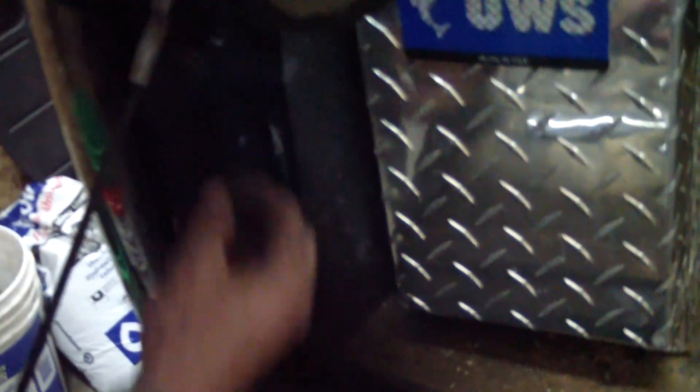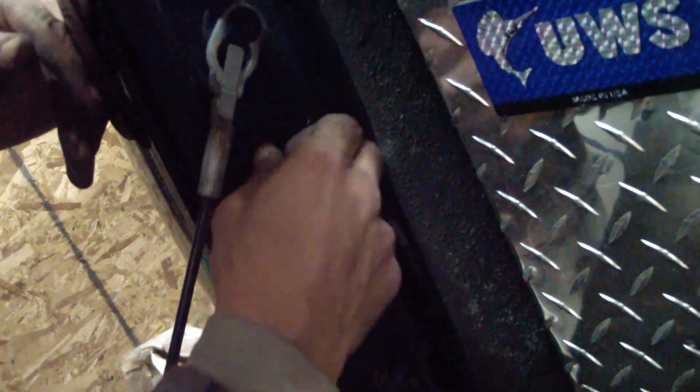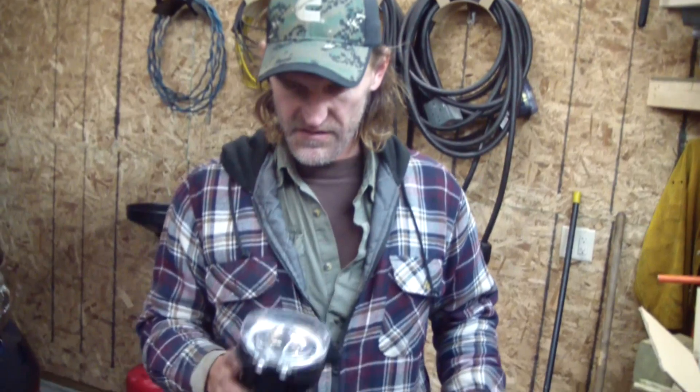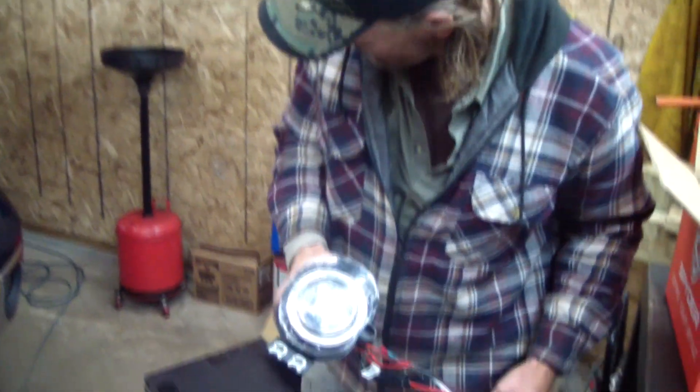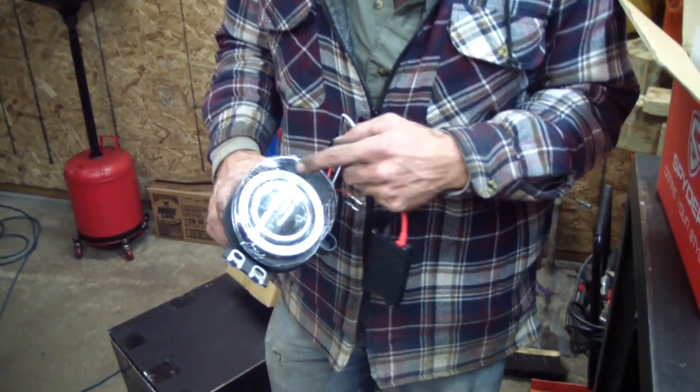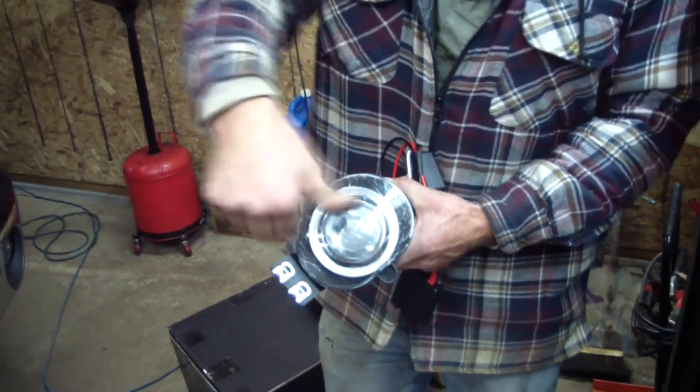Screws. That wasn't worth it. And screw. These are the replacement stock fog lights with the halo ring, and that's LEDs going around the headlights — around the light, just like the headlights on that's got.